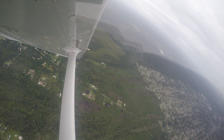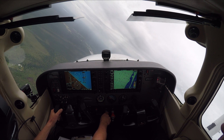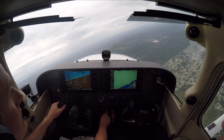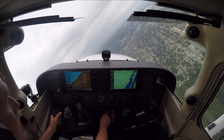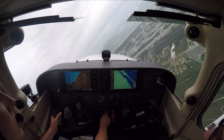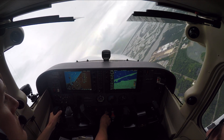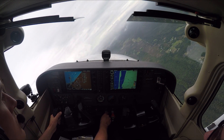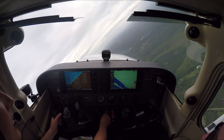Add a little more power. Coming around to our heading. Now you're using rudder — watch that. Roll back out on heading.